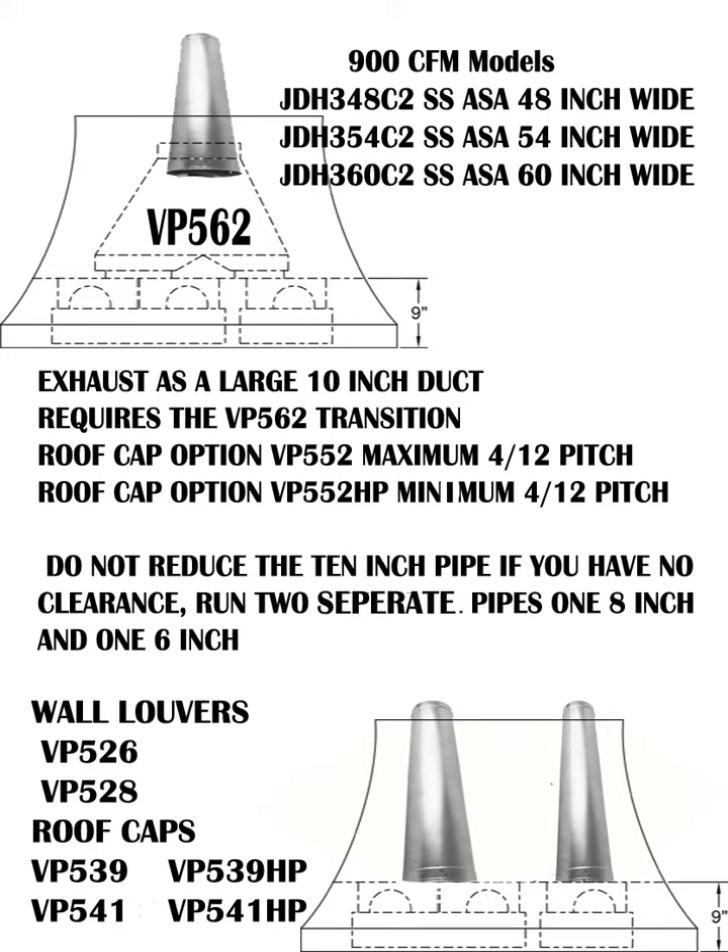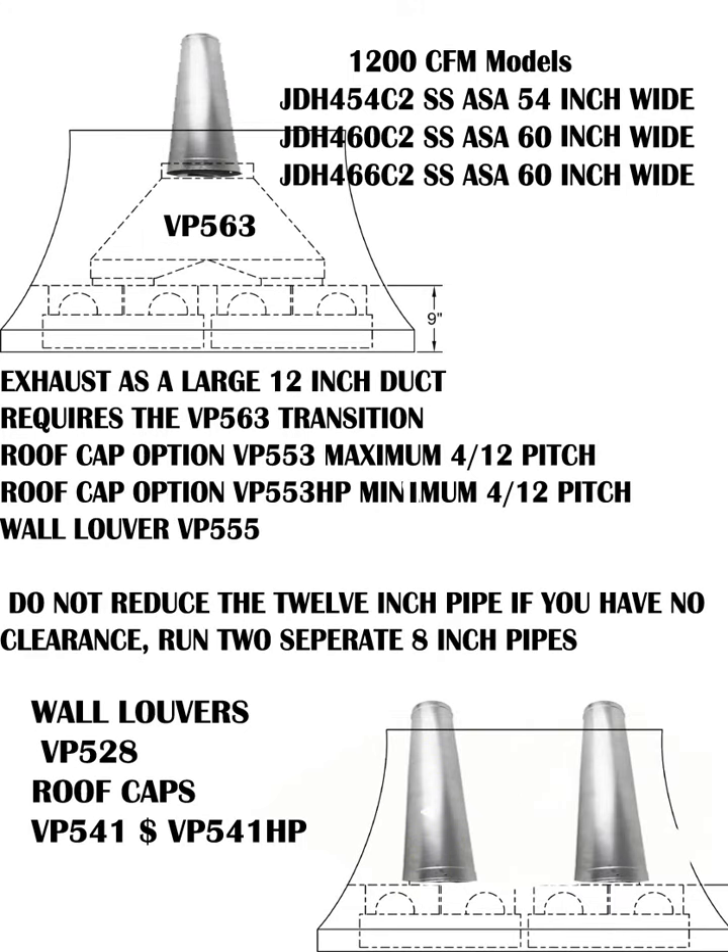The largest JDH C2 is the 1200 CFM variety, available in 54-inch, 60-inch, and 66-inch widths — tons of exhaust power. You'll need to use the VP-563 transition. Roof caps VP-553 and VP-553 HP are available depending on roof steepness, and there's a giant wall louver VP-555, all available at ventahoodparts.com. If you can't run the large 12-inch duct, you can run two individual 8-inch runs using the VP-528 and appropriate roof caps.